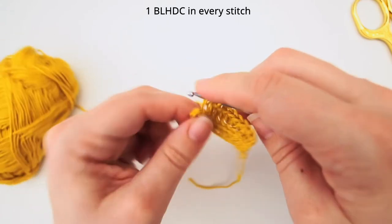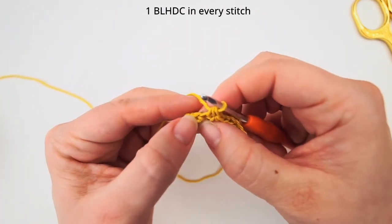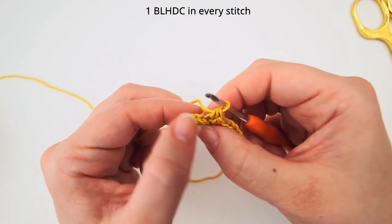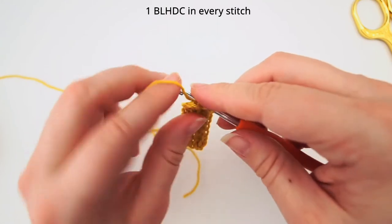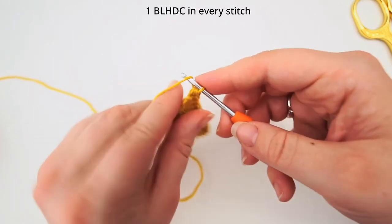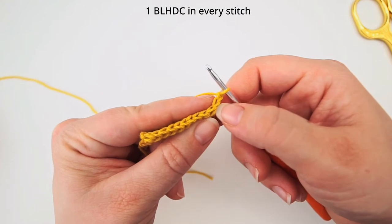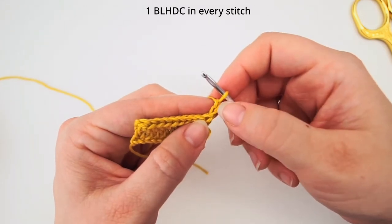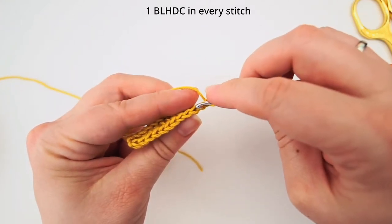I will just show you how to turn yet again. We have this last stitch - just like before, this loop out here is not a real V. It's only the real V's you see that we are going into, so this one doesn't count. So yarn over, go into the back loop, and finish with your half double crochet. Then chain 2 - remember to chain 2 every time you turn - and then turn. And then skip the chain 2; that's how you make a straight edge. It's very important that you skip as many as you chain up, so you will only be working the real stitches. Skip the first 2 and work in the 3rd stitch.